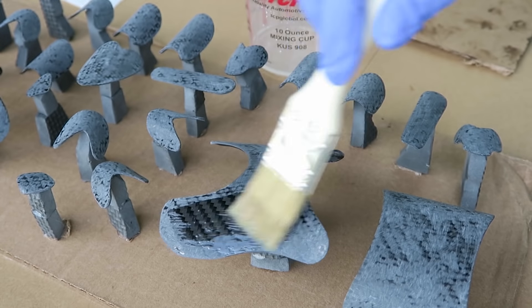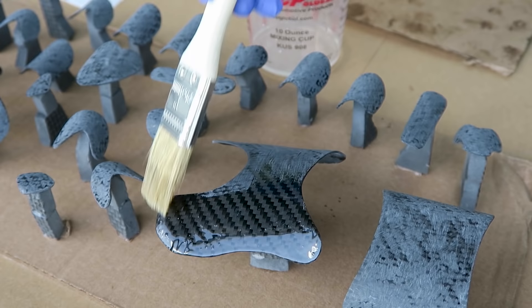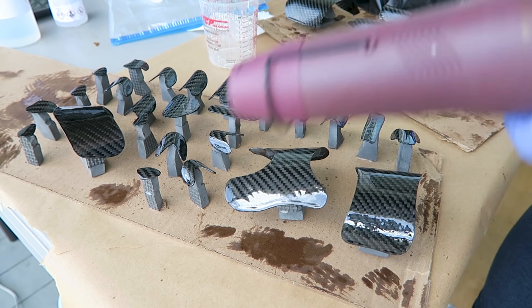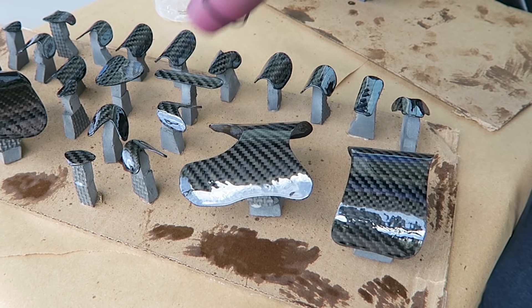I've removed all the dust and got another batch of resin mixed up. I'm going to just brush this on and we'll be able to see that shine again, because you definitely lose it while sanding. I've got some low spots on all the pieces, but that's why it's necessary to do multiple coats. With these parts being curved and the epoxy having a really low viscosity, it takes several passes to build up properly.